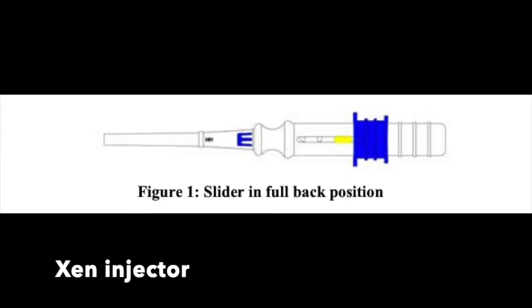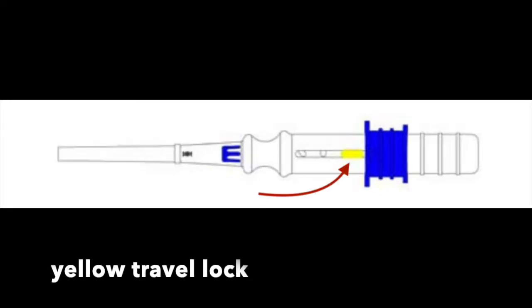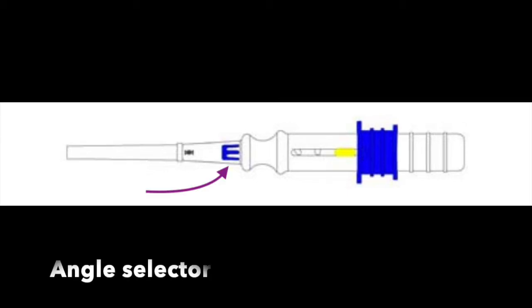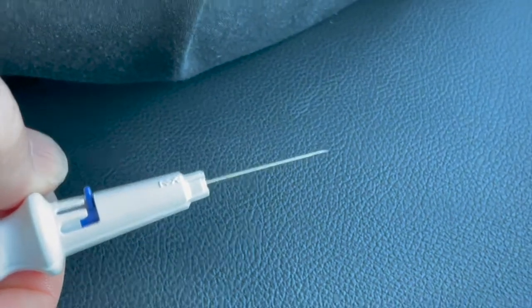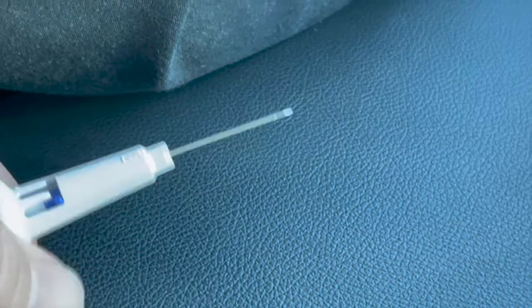The entire device that comes out of the packaging is referred to as the Zen injector. The clear cap at the tip of the needle is referred to as the needle cap. The yellow travel lock prevents the slider from moving forward during shipping. There is a very rarely used angle selector that, when moving it side to side, will dextro and levo rotate the needle along its long axis.